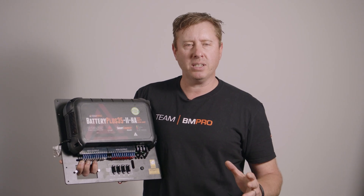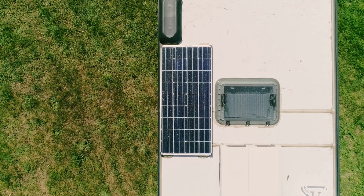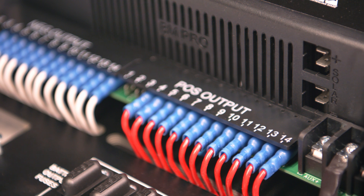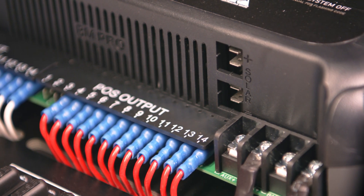The BP35 system handles up to 420 watts of solar panels. It's got an MPPT regulator inside, with two different inputs, so you can be charging from up to two or three panels depending upon the size.